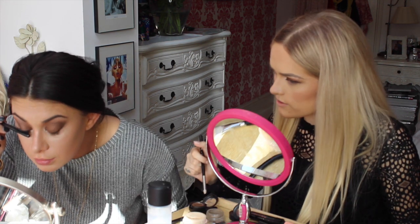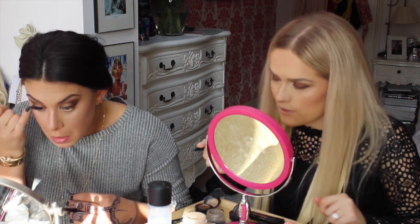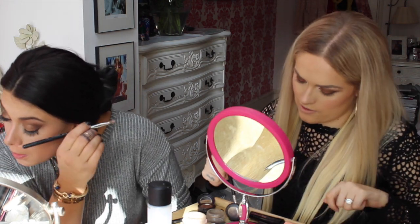Using Bronze from MAC under my lower lash line, because I'm being a thief and using all of Tashy's stuff. I'm going to put a little bit of Antique on top of that as well.